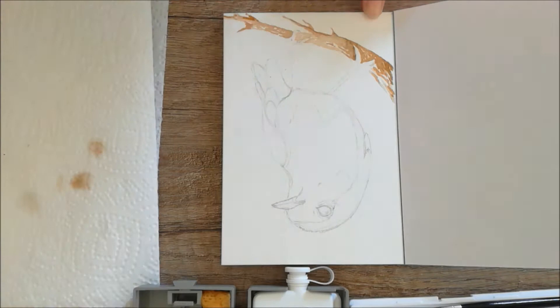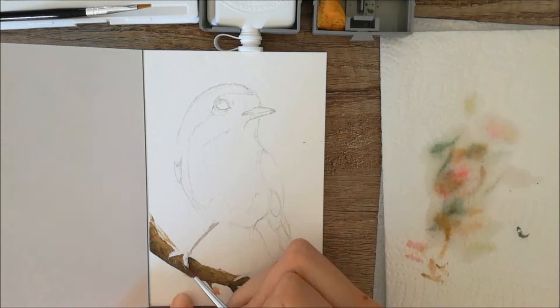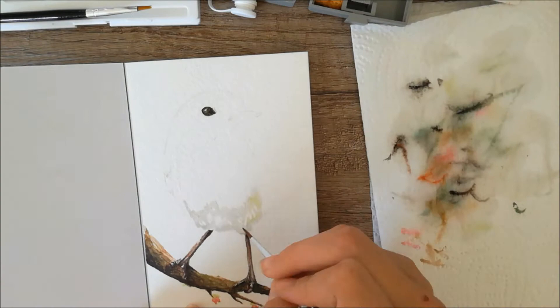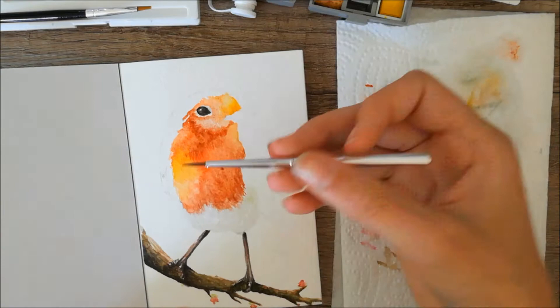I erased the pencil lines and started off by applying a light color to the paper as a base layer. To be honest I don't really have that much experience with watercolor, so at first I struggled placing the colors and found it hard to make contrast. I was very afraid to go too dark too fast, so I used very light tones. But later on I got the hang of it and found that using darker tones creates a lot more contrast, and if I apply a lot of layers they will build up and I can create contrast.